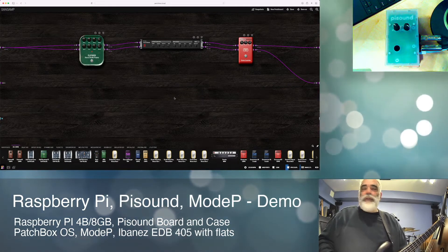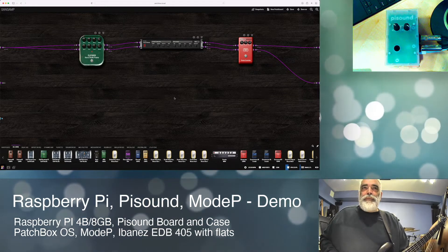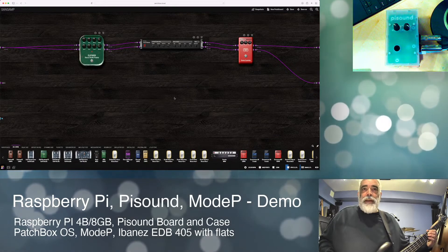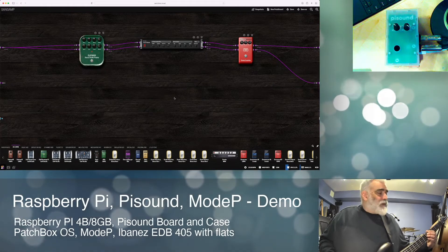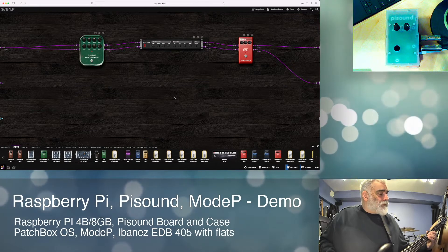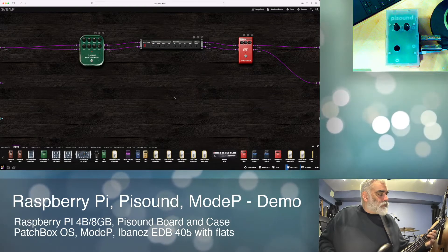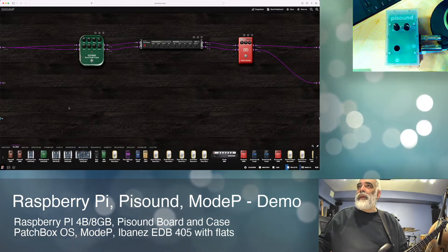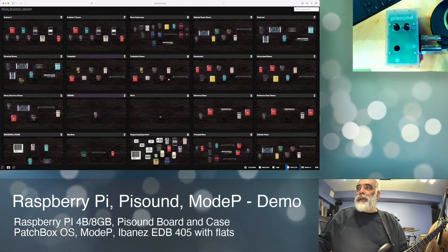You can hear just a little hint of bite in it, and that compressor gives me a nice long ring out, long sustain, so I can play with my dynamics in the mix and let the board manage that a little bit. That's the SANS Amp replacement patch.